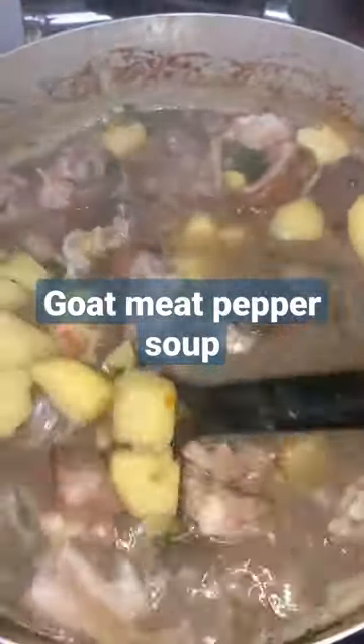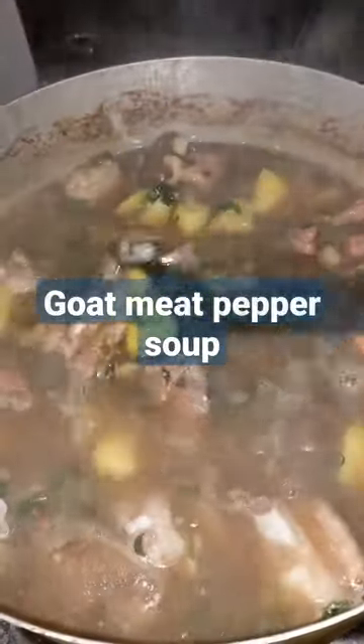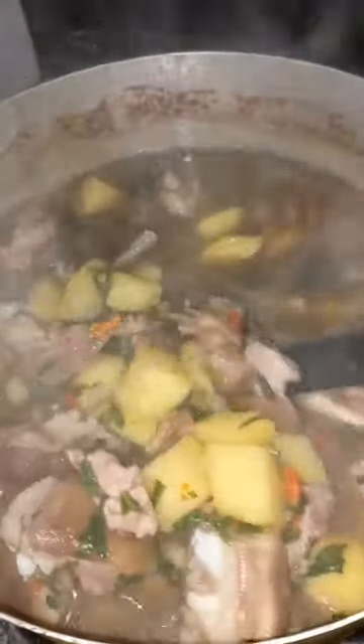As the rainy season intensifies, I find myself making pepper soup more and more for my family. This goat meat and potato pepper soup is one of my family's favorites — it just has the right amount of heat and it's packed with flavor.